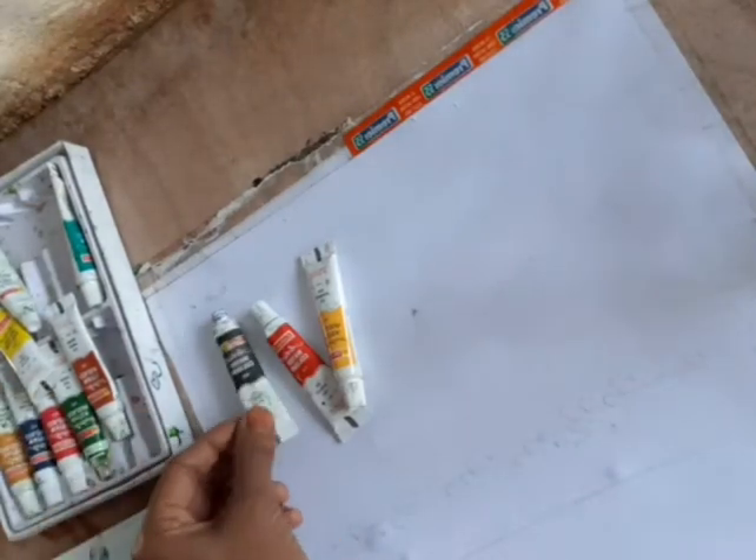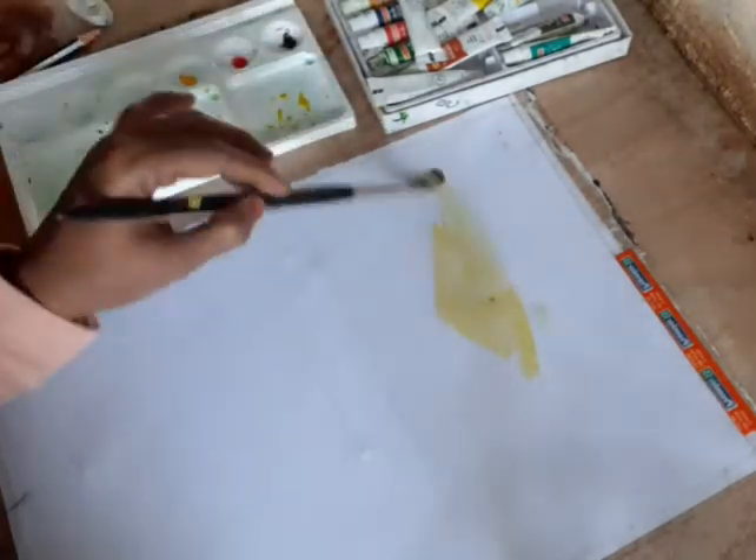Hi. Assalamualaikum. Namaskaram. We are going to use a symbol. We are going to use a 3-0. I will use a scarlet thread.